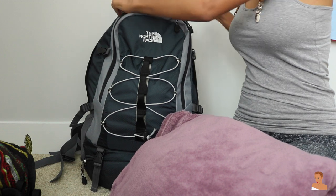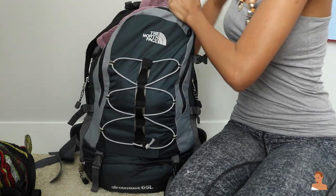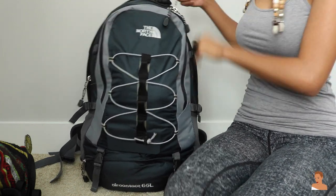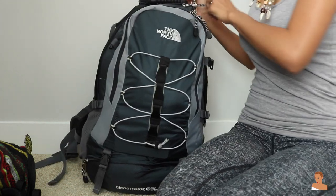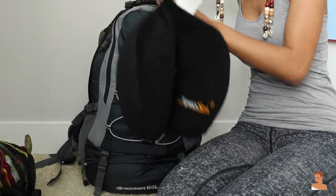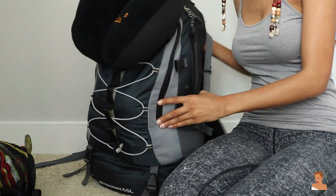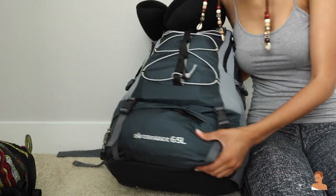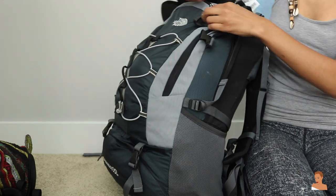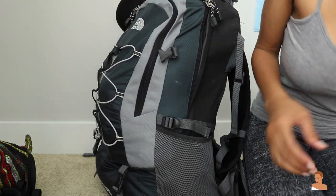I have my blanket — if you saw my 50 facts video, I'm obsessed with blankets and I always have to travel with one. I also have my neck pillow, which I'm going to clip to the top of my backpack. All my undergarments are going in the little bottom pouch. The last thing I have is my bomber jacket, which I'll just be wearing so it won't go in the bag, but I'm bringing it since it'll be a little chilly — it's technically Peru's winter.